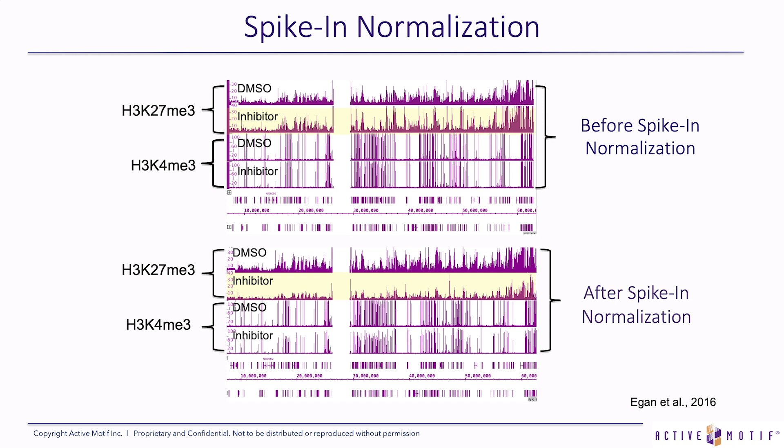Especially for experiments with treatment with an epigenetic inhibitor — and we recommend it for all H3K27 trimethyl ChIP experiments — we recommend doing this internal control. It really preserves the biology, and you can see where there was a quantitative difference in the amount of methylation loss or gain.